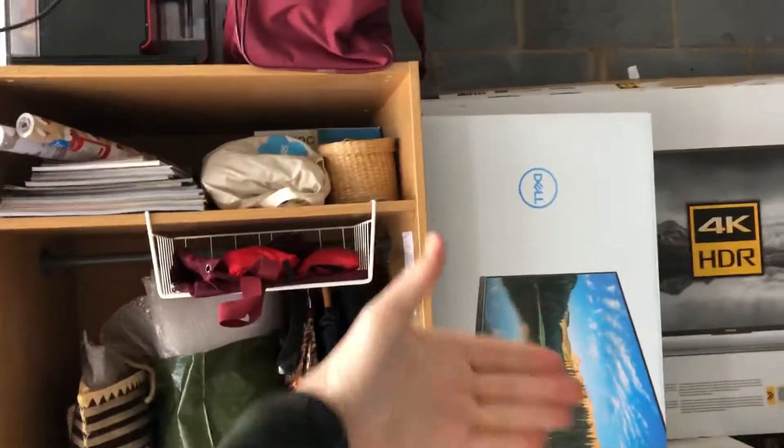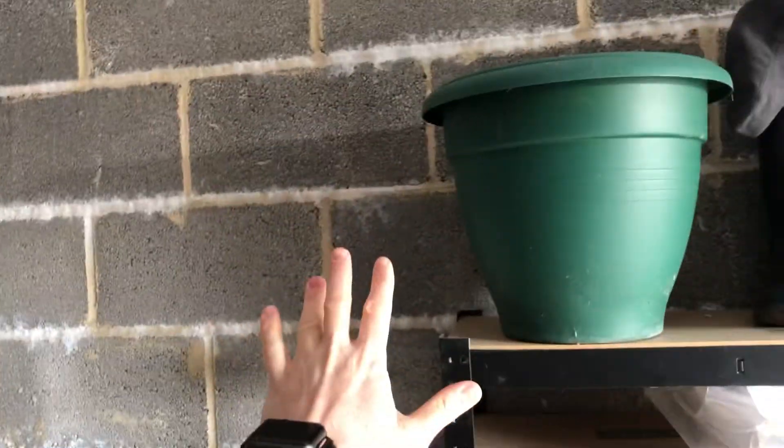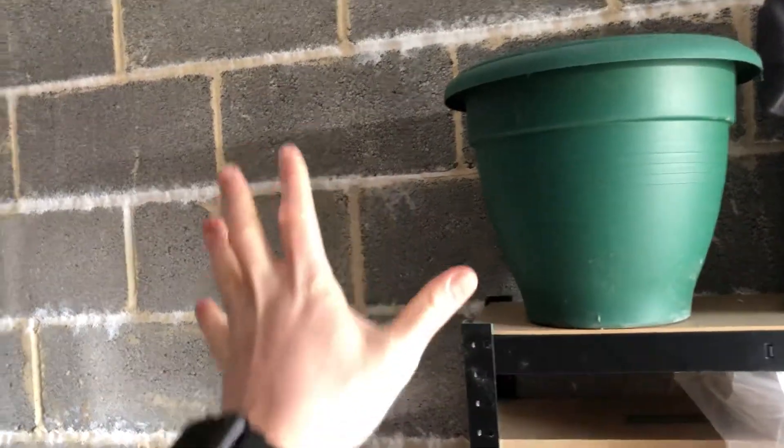So we just need to knock a hole in here, put a door in, and board these two walls and plaster and paint them. This wall here — on the other side of it is another garage, so it's quite cold. We would need to insulate that wall, which will lose us a bit of space, then board, plaster, and paint it.